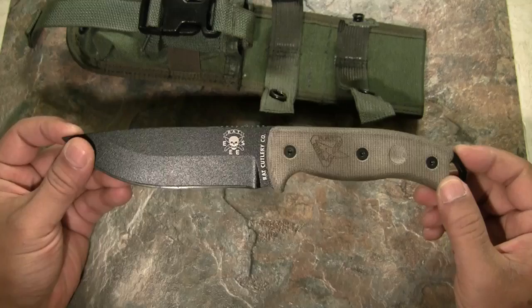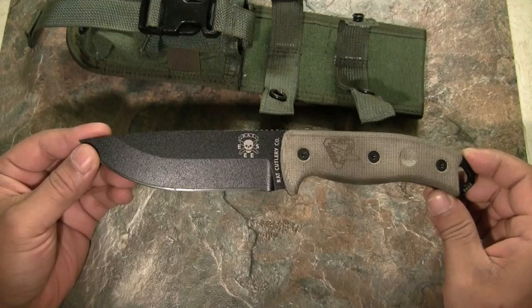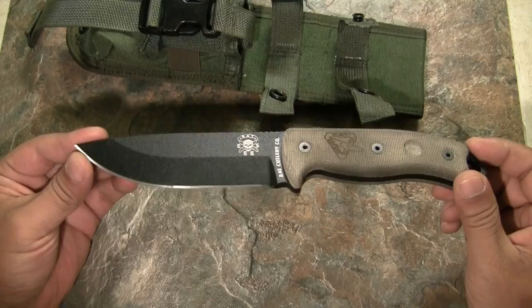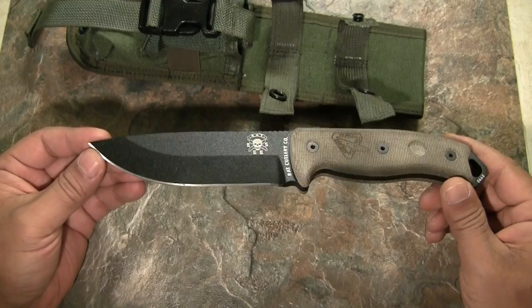I used it mainly for chopping on mesquite wood. If you're familiar with mesquite, it's very dense, very hard, dry wood — difficult to cut even with a machete; machetes just bounce right off. I did some minor chopping work and some fine work on some limbs, and this knife performed really great.